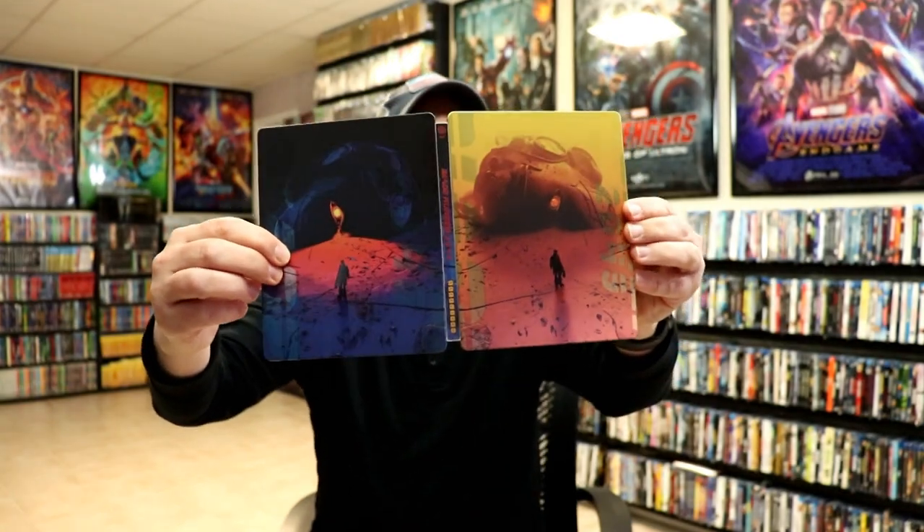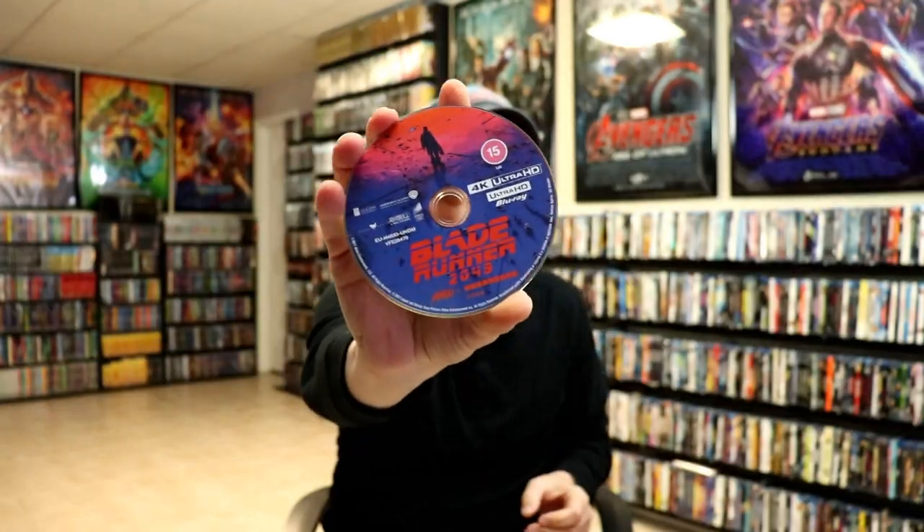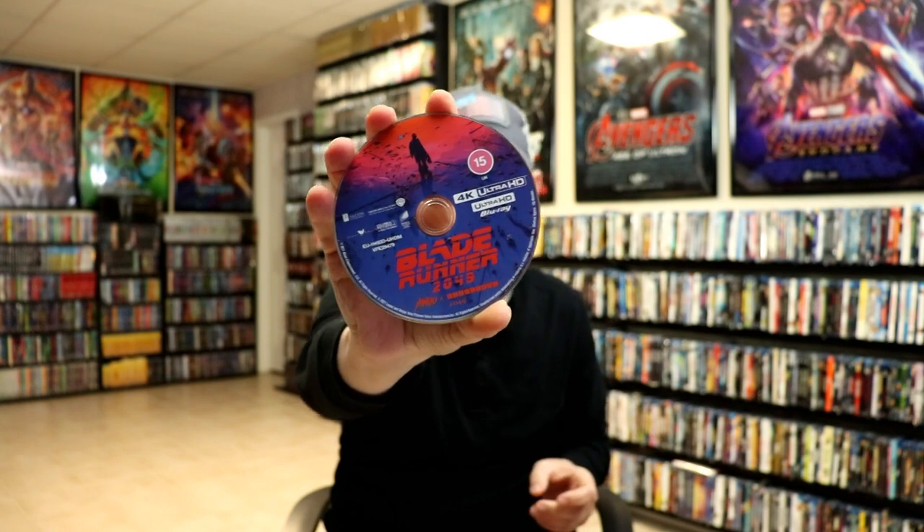We opened it up. We do have a loose disc. Here's the front and the back opened up — really nice looking artwork. We have our 4K disc with some disc art, and we have our Blu-ray disc with some different disc art.